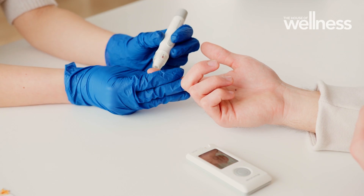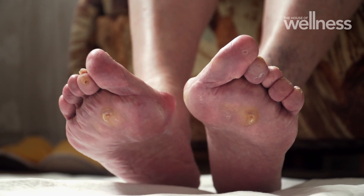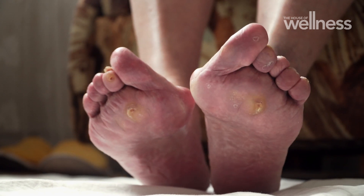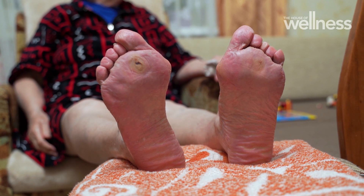Diabetes affects your blood flow and your nerve function. So unfortunately, people will injure their foot and not necessarily be aware of it because their nerves aren't working, which means they don't even limp on that foot and offload that injury. Little holes in the skin can become bigger holes and then fester. They also have trouble with their blood flow, so their healing rate is far less than for people without diabetes.